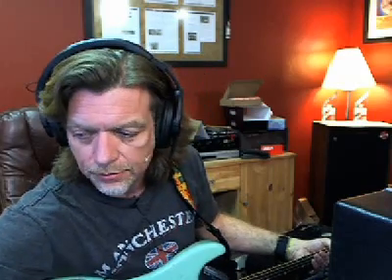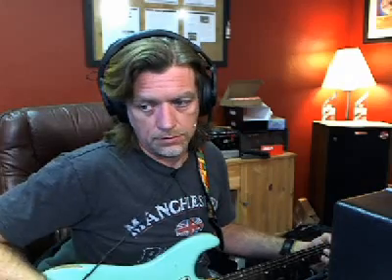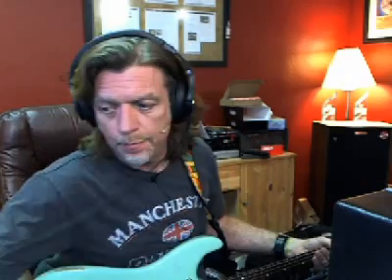Next I'm going to use an old Sennheiser MD 421, which is that big oblong fat shape mic you've seen everywhere. It has a very different tonality than the Royer 121. I'm trying to mix these together so it sounds normal and natural, not like a certain microphone. You can hear how much brighter that microphone is. Now back to the Royer for comparison — this is a ribbon mic. Now let's combine them, and it starts to get a little more natural sounding.